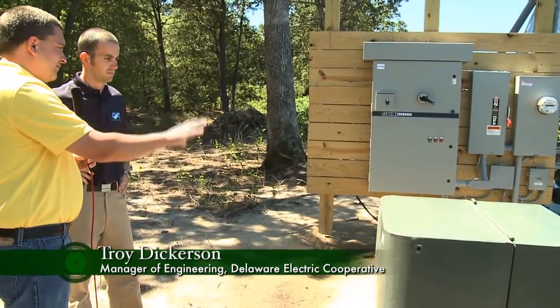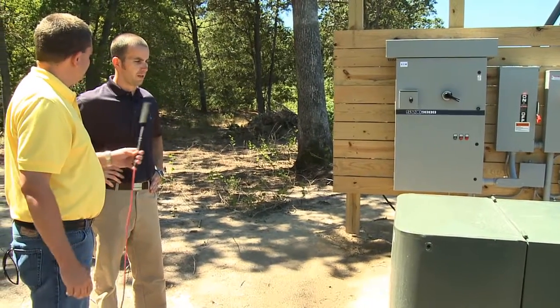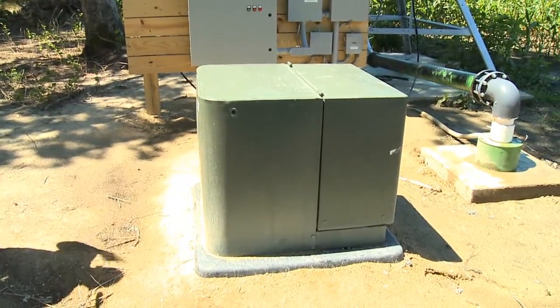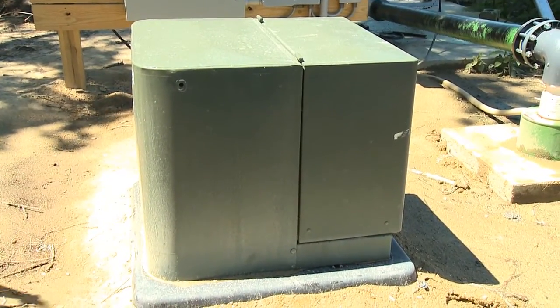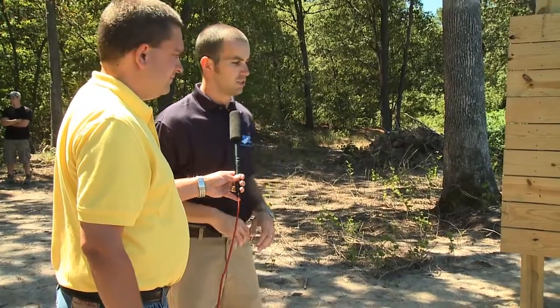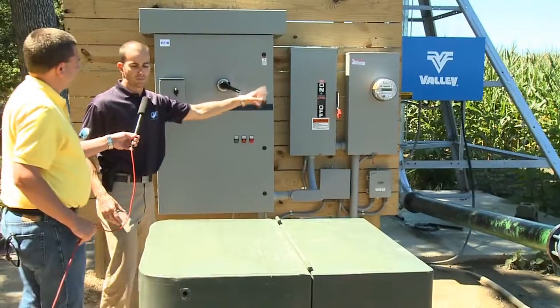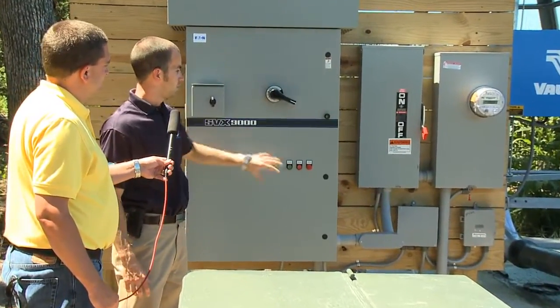This is the variable frequency drive that Bill talked about. Can you take us through the setup from the transformer all the way to the end of the system? Our typical transformers are 120 and 240 volts. What we wanted to do differently is we're actually supplying the farmer with 240 to 480 volts. This eliminates the need for the farmer to install a step-up transformer to get 480 volts. So we're going from the 480 volt transformer directly into the meter pan with single phase 480 volts to the disconnect switch into the VFD.